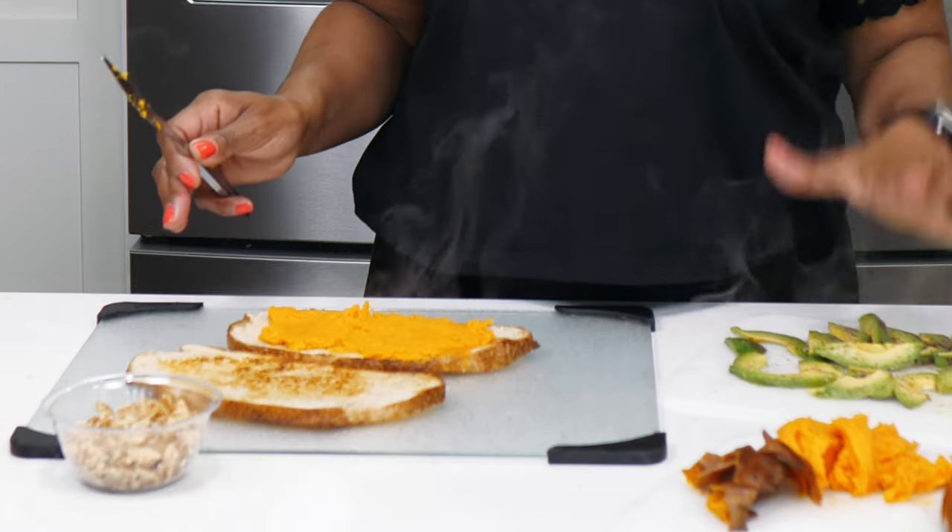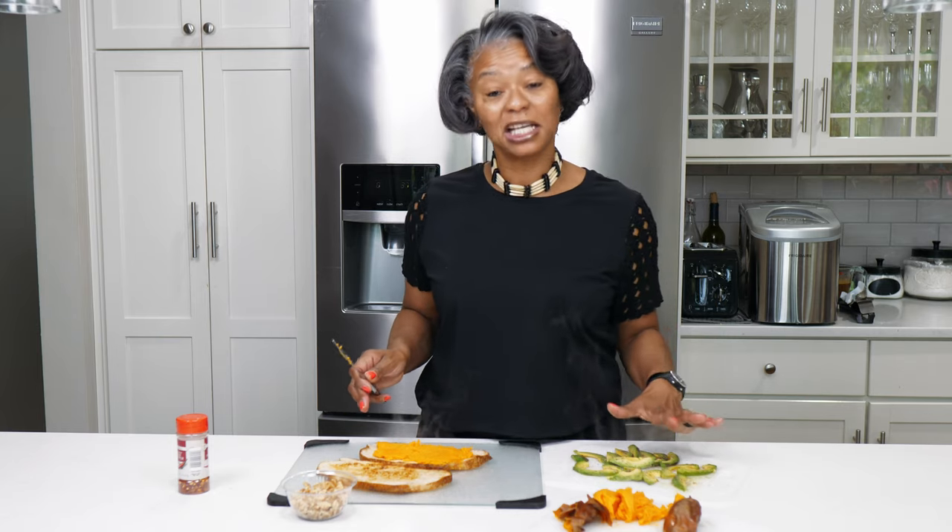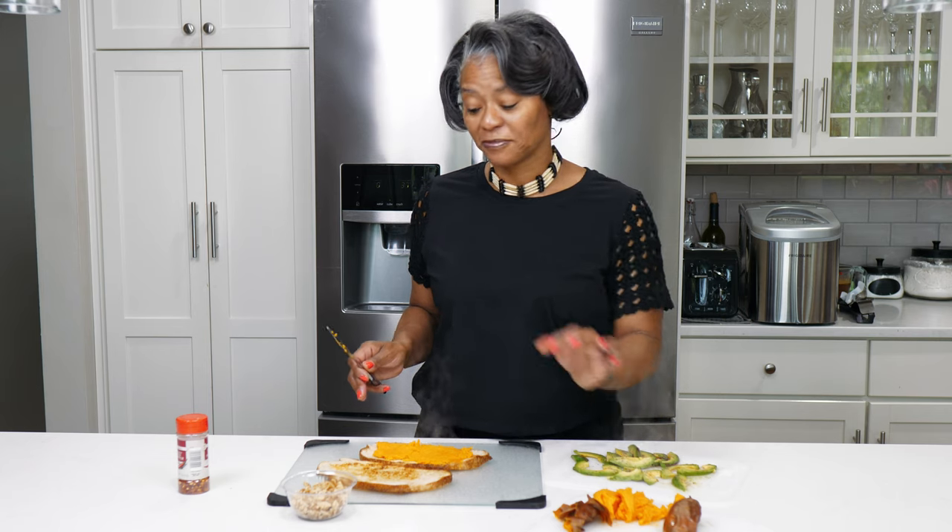After we do that family, we're going to top our toast with our avocado slices that has a little bit of salt and pepper and a little bit of lemon juice on it. Then we're going to top that with our walnuts, sprinkle with a little bit of red chili flakes and a little bit of agave.